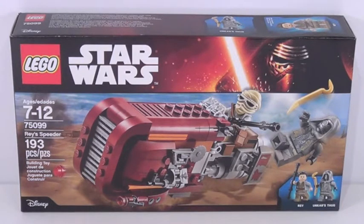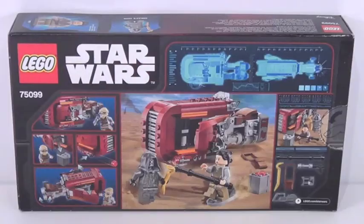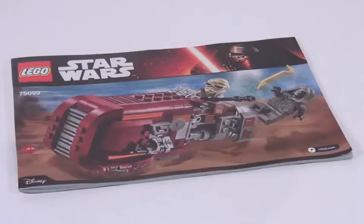This set retails for about 20 US dollars, has 193 pieces, and here's a front look at your box. There is the back of the box, and included with this set is one instruction booklet with about 43 pages of building.